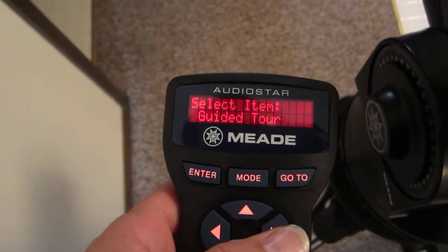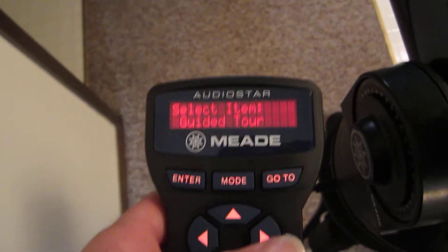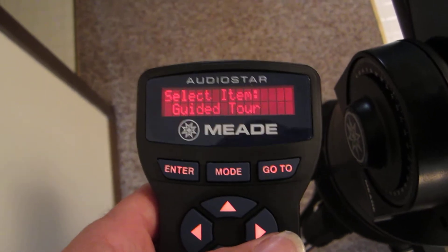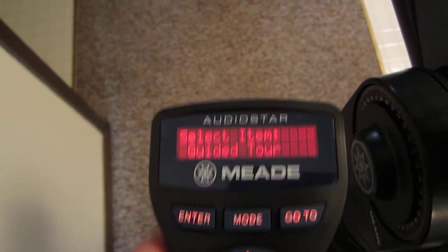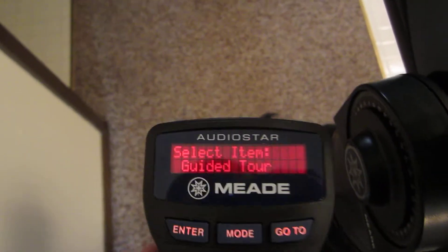If you're new to the AutoStar, there's a little feature here that you might want to use. Let's say you're viewing and you have another event such as a lunar shadow transit or something that's coming later on, but you want to leave your settings so you don't have to reset things.